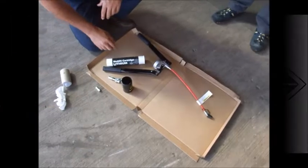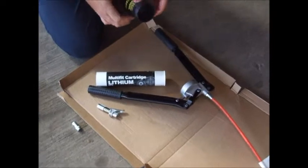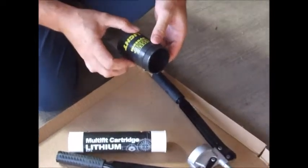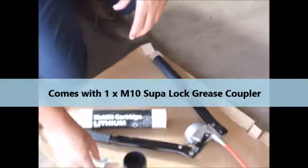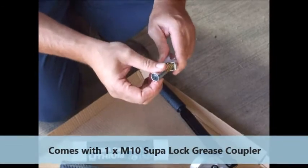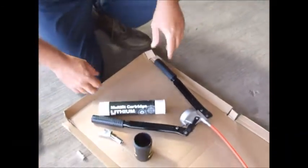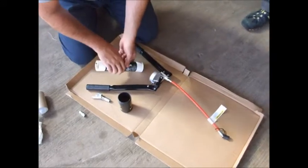We have the Guazza vacuum operated grease gun kit that comprises an Italian made vacuum operated grease gun. It's the Speedy Grease Light System along with one of our quick release couplers. Both of these are patented and as you will see the design is really really good.